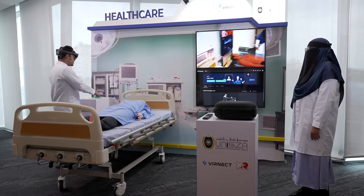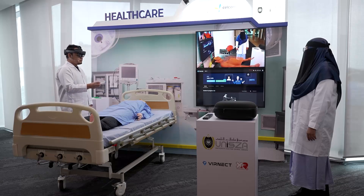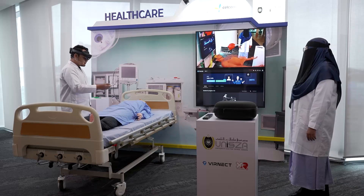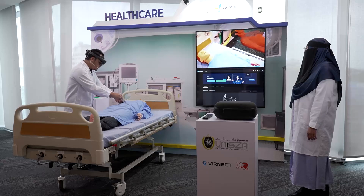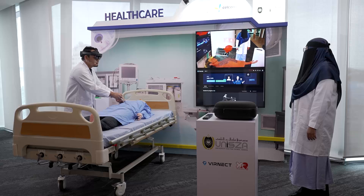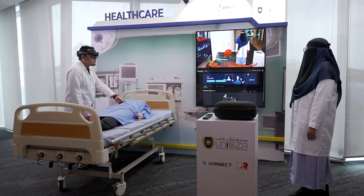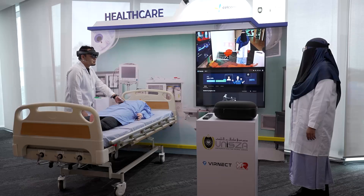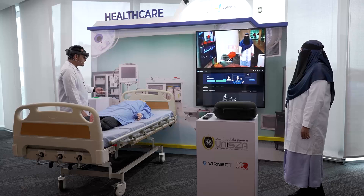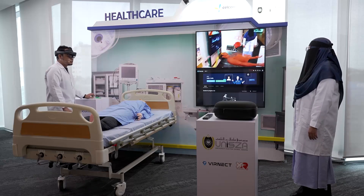I take the syringe and lift in the green area. The AI detects cardiac arrest in my patient, so I need to perform CPR.